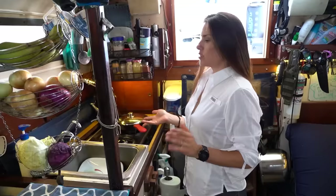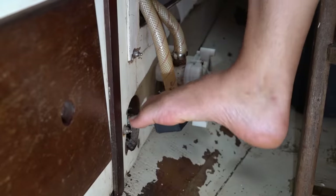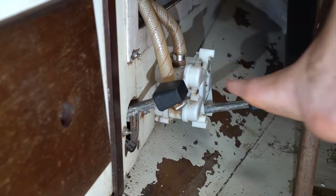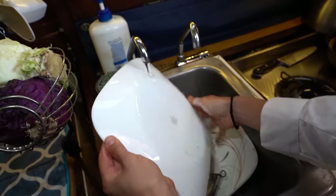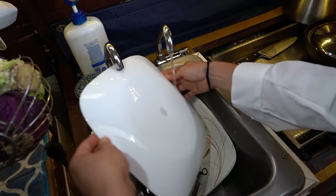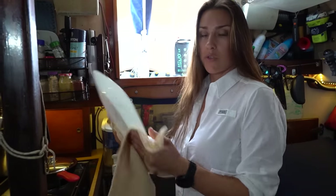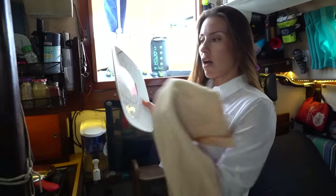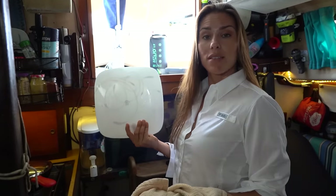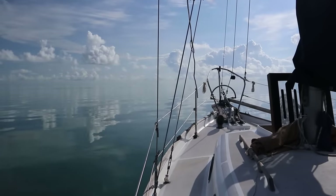One way to conserve fresh water on board is by using salt water when we do the dishes. We have a salt water faucet and a fresh water faucet, controlled by manual foot pumps. I'll rinse the plate with salt water, soap it up with salt water, rinse with salt water, and then do one final pass with fresh water. If we're really conserving, I'll use a squirt bottle for the final fresh-water rinse, or wash and rinse everything entirely with salt water, leave them on deck to dry, then wipe off the salt with a cloth — and surprisingly they stay pretty clean.